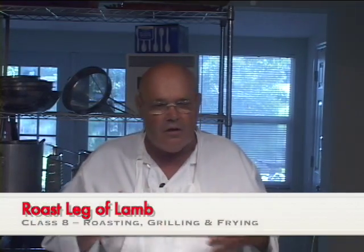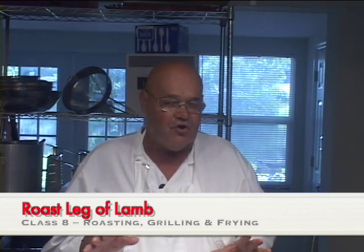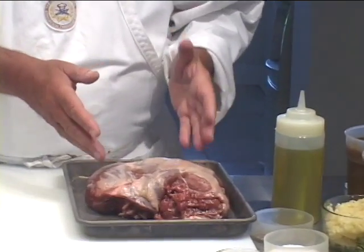Hello again, I'm John Terzak and welcome to another video lesson at Seasoned Cook. Today we're going to do a roast leg of lamb - what I call a natural - and the ingredients we're going to use for this. Now this is the lamb rump, which is the top of the leg, which is the best part.